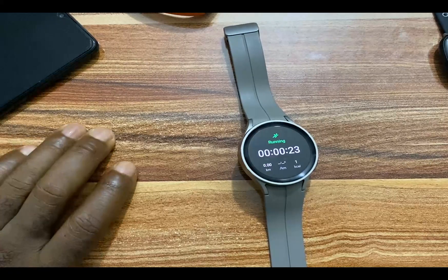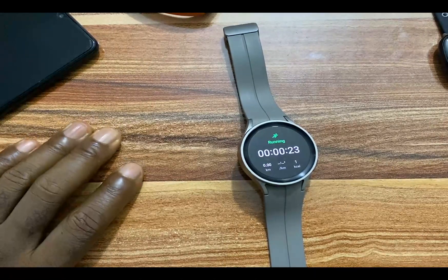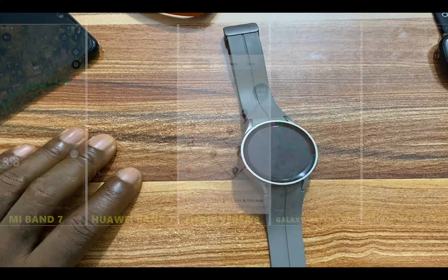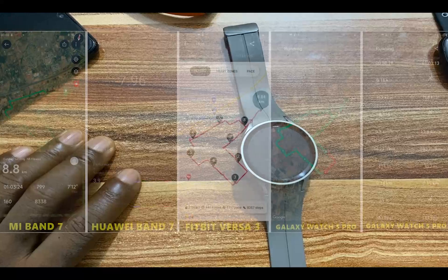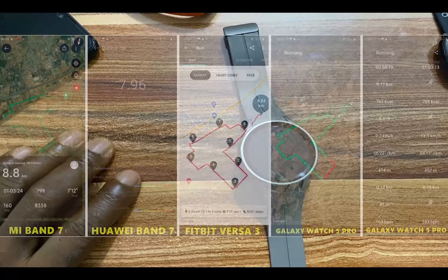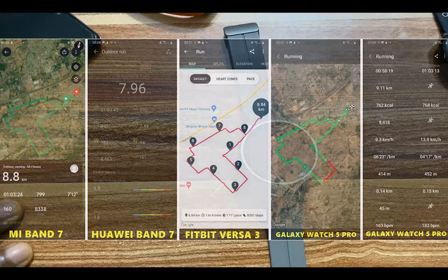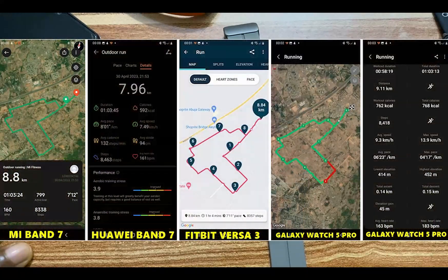I compared the GPS mapping accuracy of the Galaxy Watch 5 Pro against other devices. From my tests, you can see that there are slight discrepancies between the Mi Band 7, Huawei Band 7, and the Galaxy Watch 5 Pro. But overall, I would say the Galaxy Watch 5 Pro is quite very consistent in mapping my routes and locations.